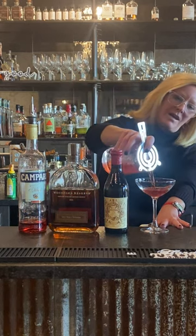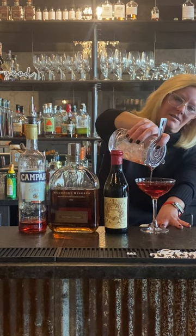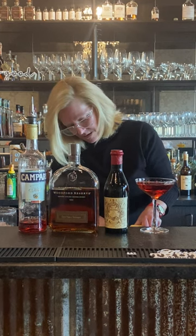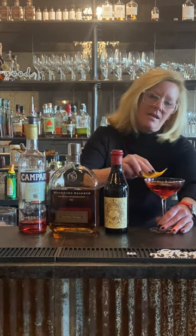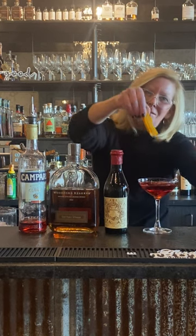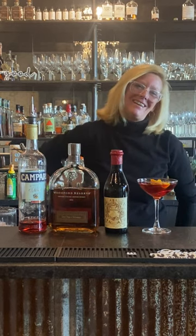Strain this into my coupe glass — look at that color. For this one I want to do an orange peel, because of the Campari, and it complements that flavor profile. Make my little orange peel, get the skin on there, express the oils, make my little boat and float the boat. And that is a Boulevardier — enjoy!